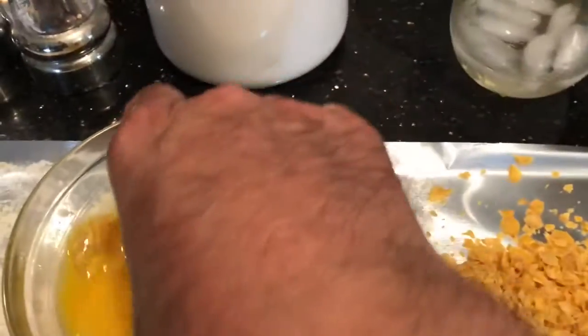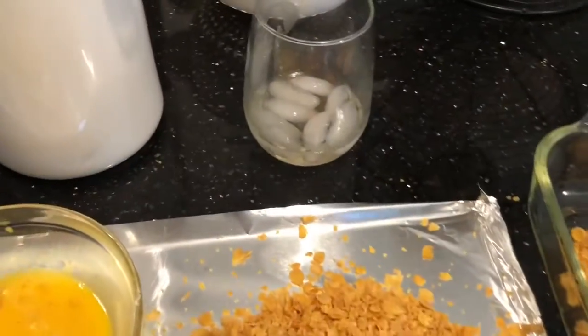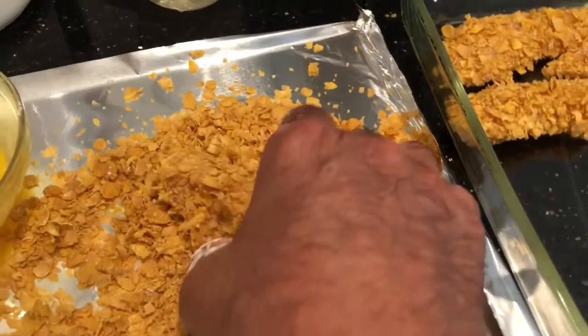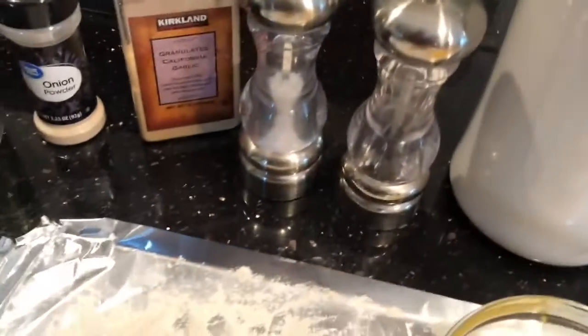Here we have egg wash — yes, the yolk is yellow, it's from our chickens, all organic. And then crushed up cornflakes, just plain old cornflakes. It goes in a greased up pan and that's it. It's very simple. You're gonna bake that for about...